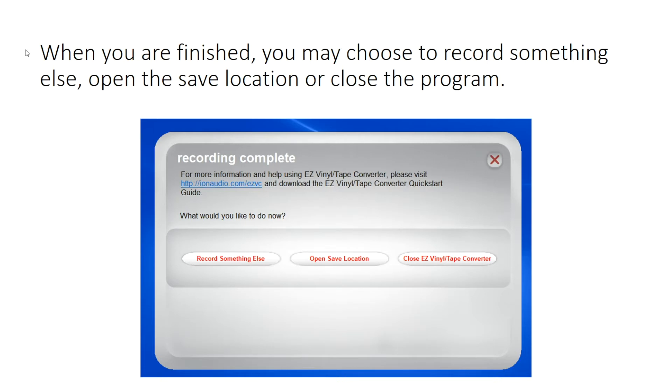When you are finished, you may choose to record something else, open the saved location, or close the program.